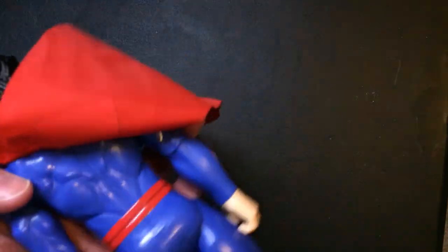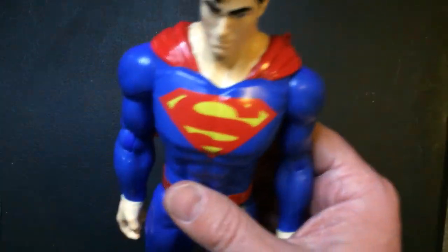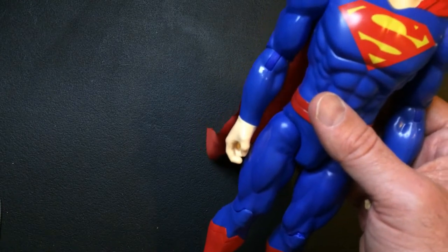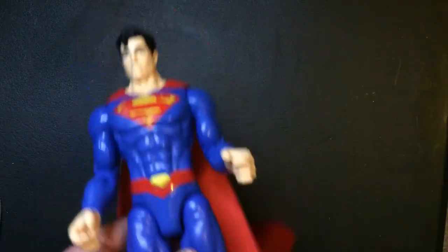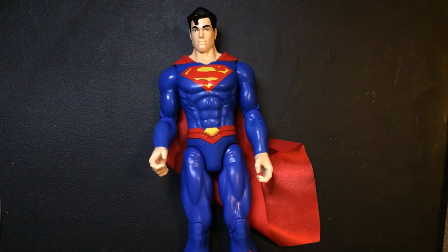Got a big S cape — a nice cloth-like cape. Looks good with the plastic on the shoulders there. Got the iconic Superman curl. Definitely hasn't skipped ab day.